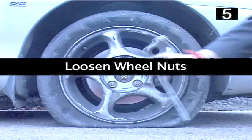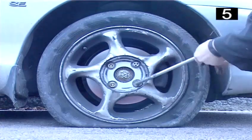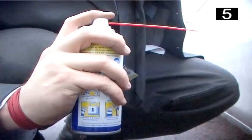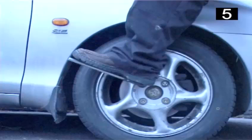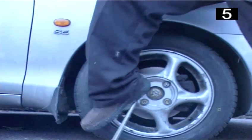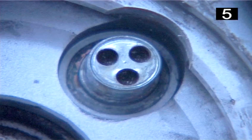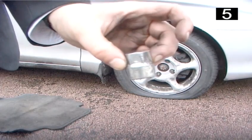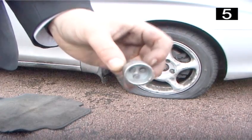Step 5: Loosen wheel nuts. Fit the socket spanner over each wheel nut and turn anti-clockwise. If they are stiff, spray each wheel nut with an oil-based lubricant. Standing on the socket spanner will also help to give you extra leverage. You may have a locking nut — this is to prevent your wheel being stolen. If you do, you will need to put a locking bolt over the top of your locking nut and then loosen with a socket spanner as normal.